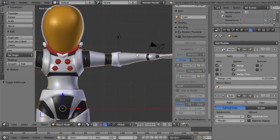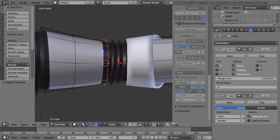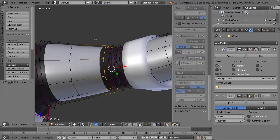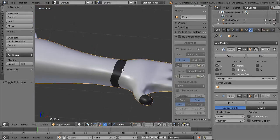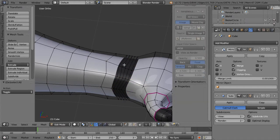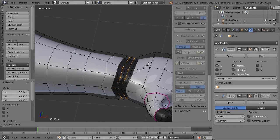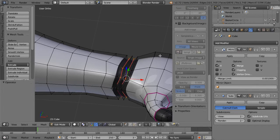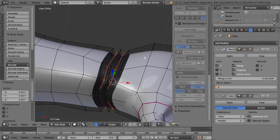So now we have that. Let's do the same thing to our wrist — we only need about three loops. Scale in, Shift E, scale a little bit more. Not extrude — scale in, then Shift E.